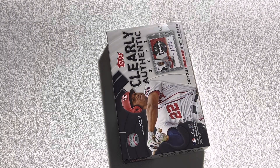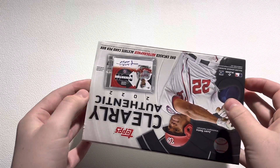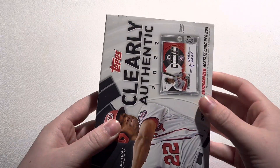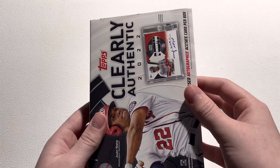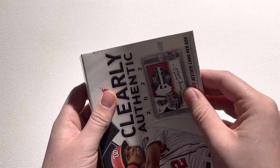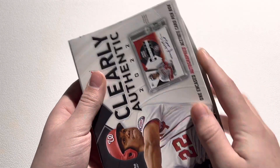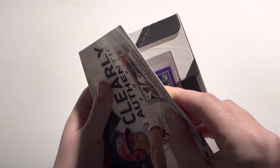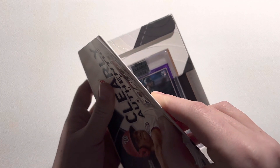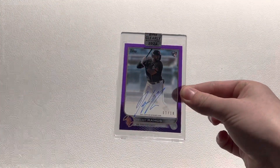One card — definitely a hit or miss lottery ticket, but hopefully we can get our buy-in back. Let's go ahead and see what card is going to be inside the 2022 Clearly Authentic Hobby Box. I'll kind of slow reveal it if I can. It looks to be purple — I don't know if that's just going to be a purple border, but we'll take a look. It's a rookie logo.